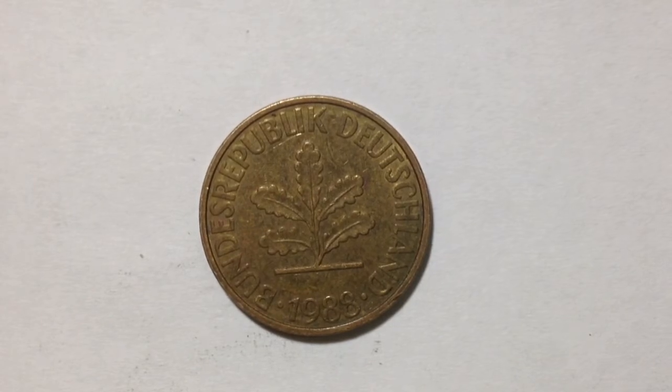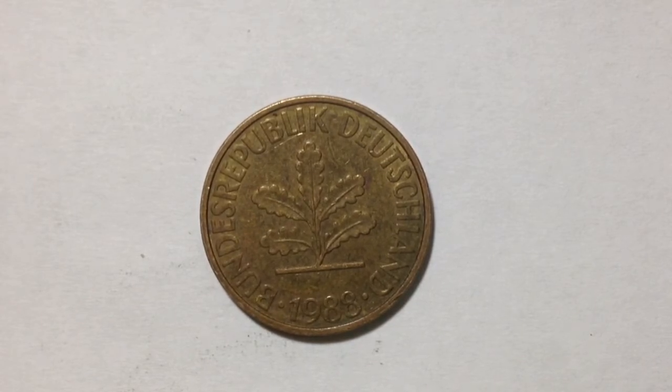The metal content of this coin is brass clad steel. Its weight is four grams. What you're looking at right now is the reverse, and on the reverse is the facial value — actually, what you're looking at is...